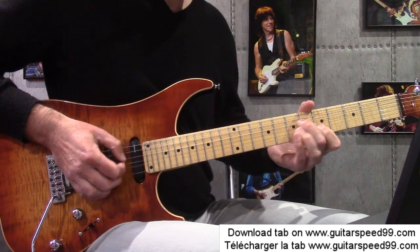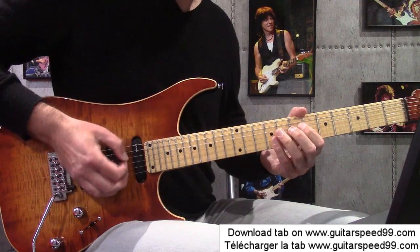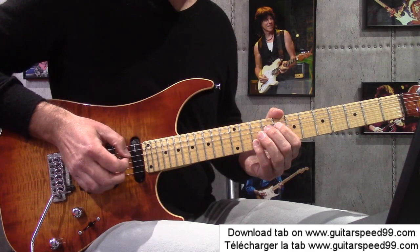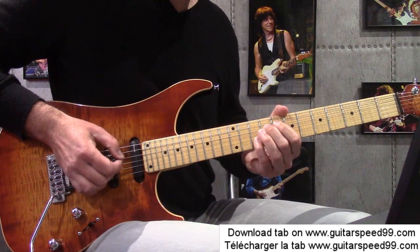Le genre de passage que j'aime beaucoup. Il y a plusieurs solutions de doigté. Un doigté qui est pas mal pour ce passage, c'est de faire le slide de 7 à 9 sur la corde oreille — je rappelle, je suis sur la mesure 7. Je vais slider de 7 jusqu'à la case 9. Ensuite avec le petit doigt, je récupère ma corde de 6 à la case 10. Tous ces plans-là, je fais ça avec un hybride picking : la corde oreille je la prends avec le médiator, et la corde de 6 je la prends avec le majeur de la main droite, de façon à pouvoir jouer des cordes distantes.